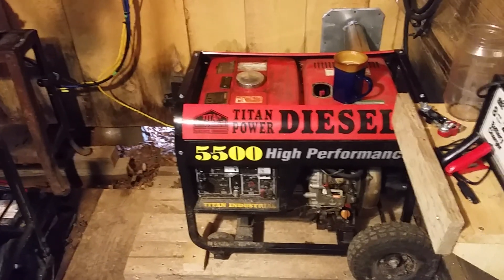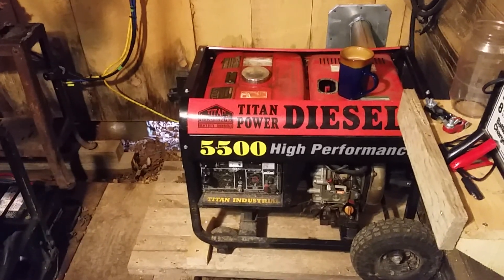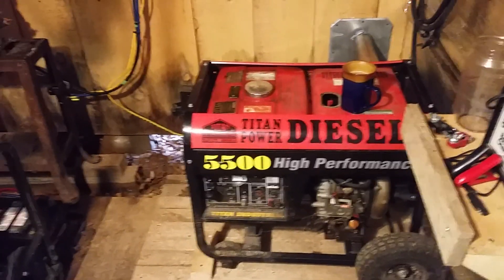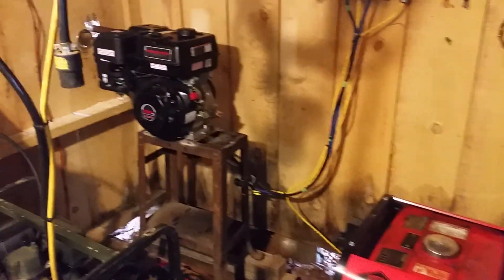It won't do me any good to take the Leece-Neville alternator and crank it up to 30 volts. That isn't going to accomplish what we need to do. So let me explain.